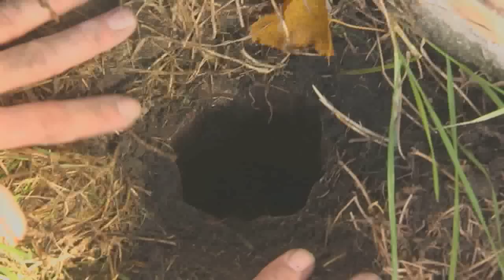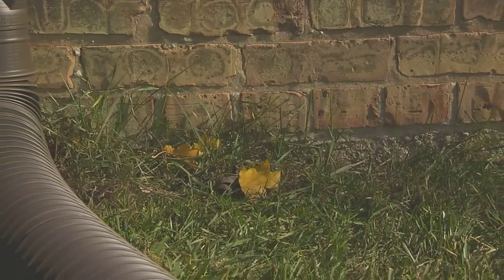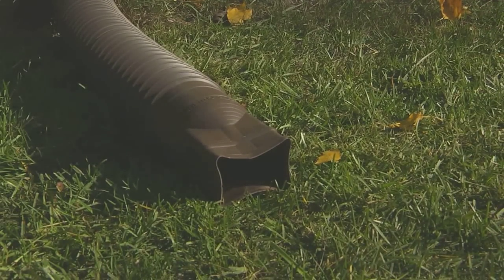One of the easiest ways to prevent excessive water from coming in your basement during the rainy season is to disconnect your downspouts that are connected to the sewer system. I'm going to cut the downspout and install and extend the spout so the water will not go into the drain but drain into the backyard.